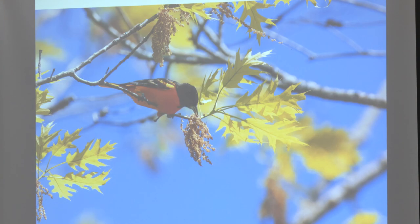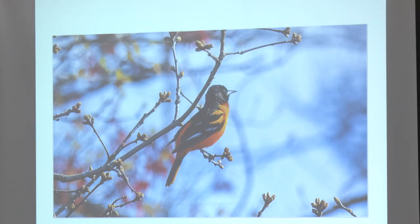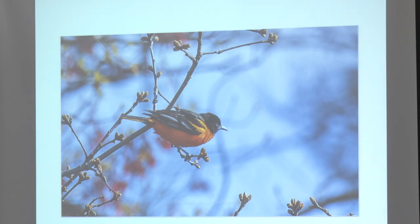You have Orioles nesting at DW Fields — I've had Orioles nesting in my yard too. I'm on Pleasant Street. I put out orange and grape jelly for them.